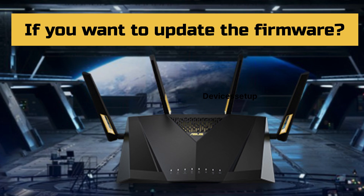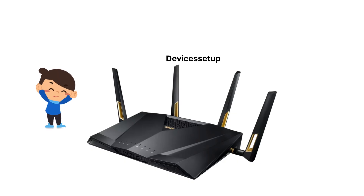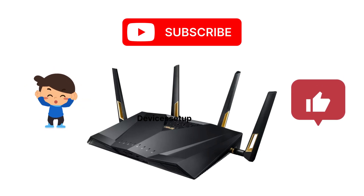Moreover, if you want to learn how to update the firmware or how to setup the Asus router as an AI Mesh Node, then you can watch those videos given in the description. If you found this video useful, please do hit like and subscribe to support my efforts.